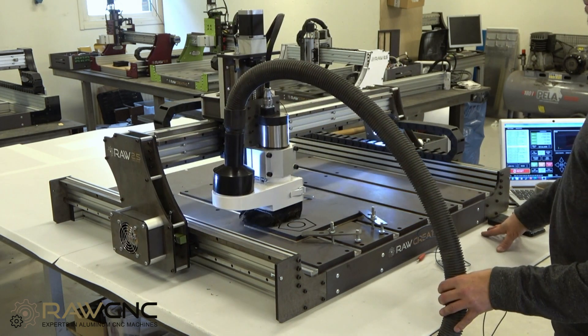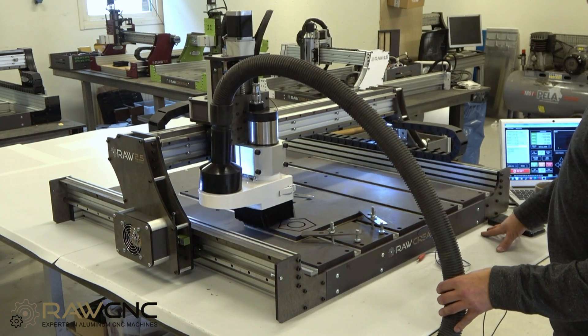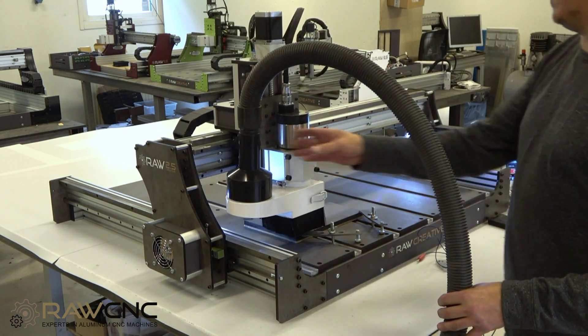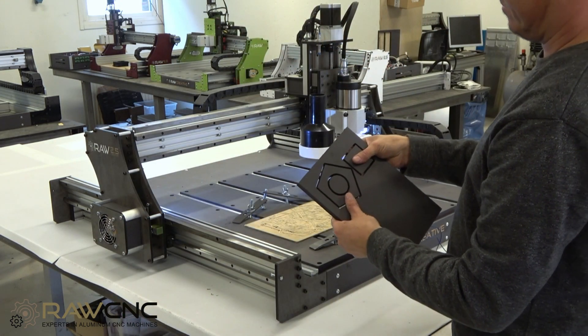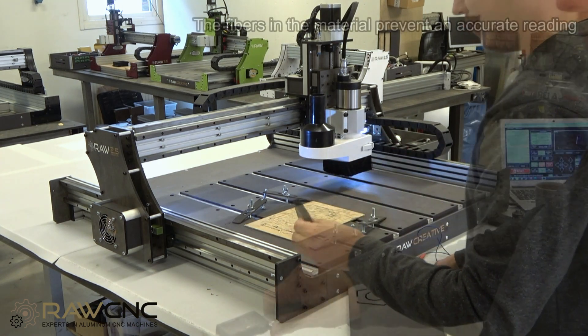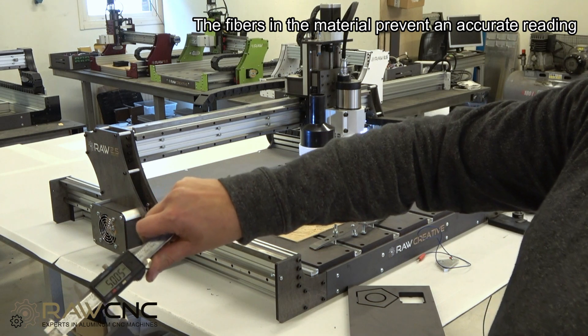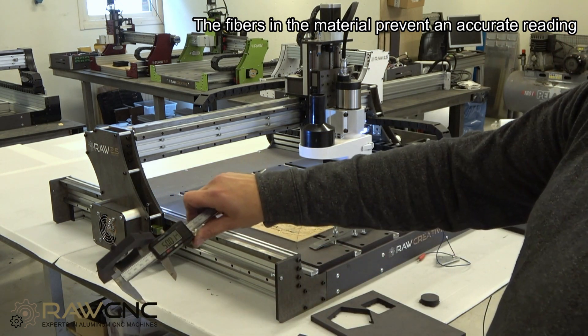Raw Creative is also easy to build and use, and best of all is the price. We have put a lot of focus on bringing the price down to the same level, and even cheaper, than other similar machines. We will post different videos shortly on performance and precision — subscribe to our channel so you don't miss the next video.